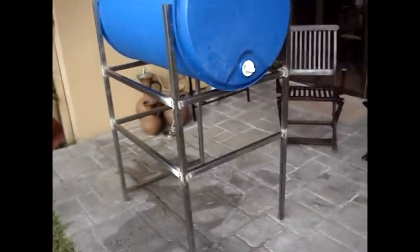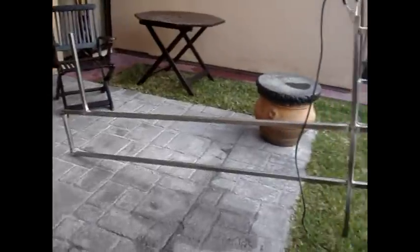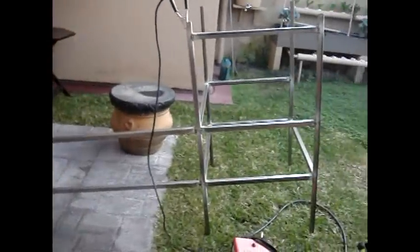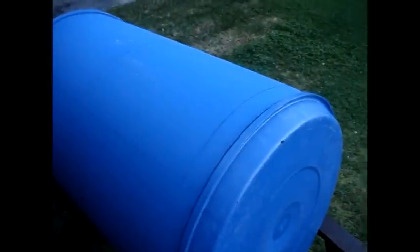I used one-inch square tubing, which later — for the bottom of the box — I should have used one-by-two-inch tubing. Later in this video I show a drawing and it will have the corrected sizes and dimensions on it. I used some plastic 55-gallon drums.